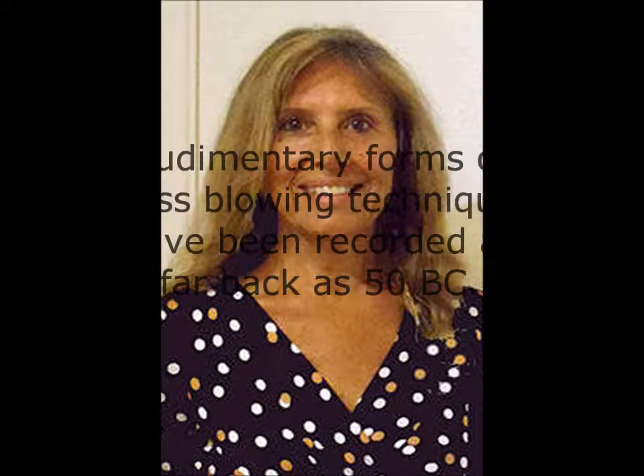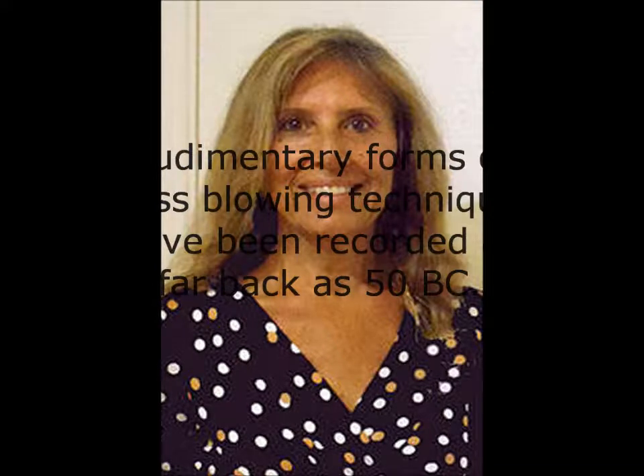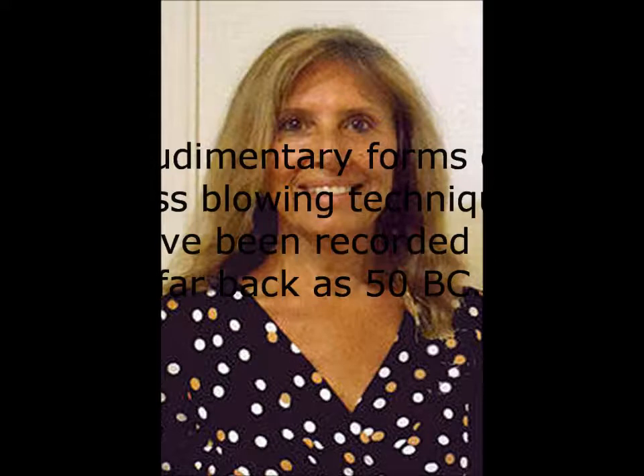Adults will put their two cents in and they shouldn't — just let the kids go off on their own. Being the mother of four, I find myself wearing my mother hat when I shouldn't, not necessarily with my children but with people I work with. I find I'm more helpful when somebody asks a question than going over and making suggestions. Nothing is really wrong in art — whatever you say goes.